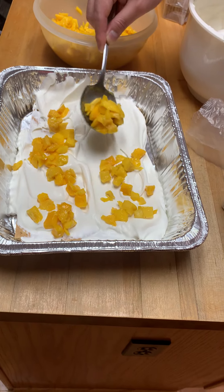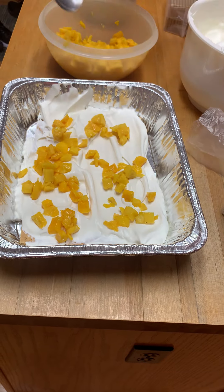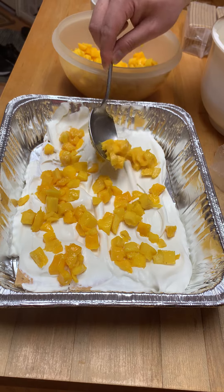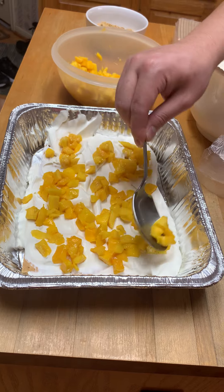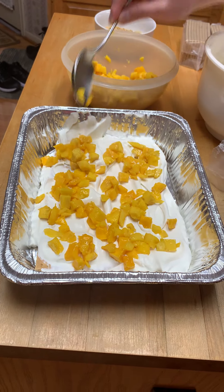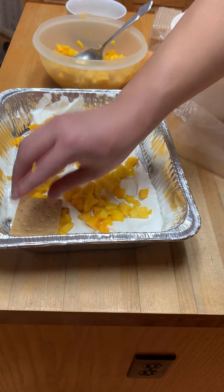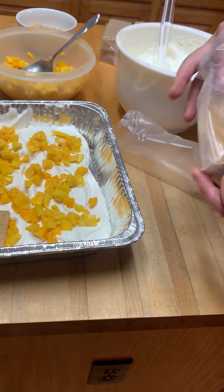Apparently, the origins of this dish were when there were mango surpluses in the Philippines, and people would make this as a dessert. In the Philippines, it's not so easy to get heavy whipping cream — they use shelf-stable table cream, similar to what you can find in Hispanic grocery stores here, which isn't so common in the States. I'm going to keep repeating these layers until I reach the top of the dish.